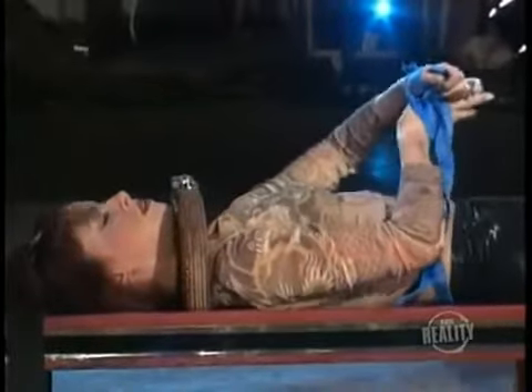The boxes are removed. The shackles are unlocked.